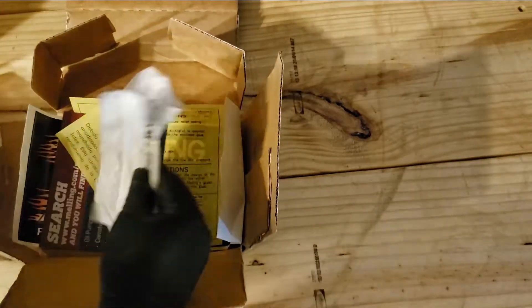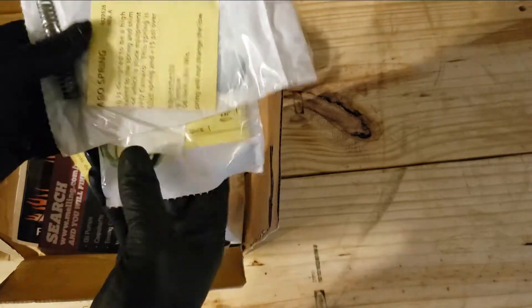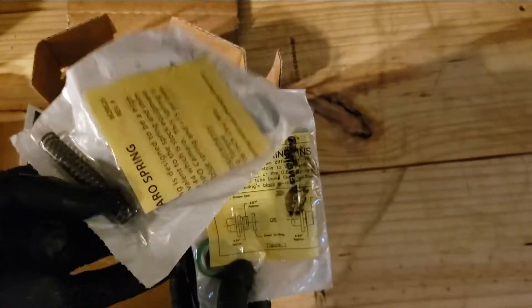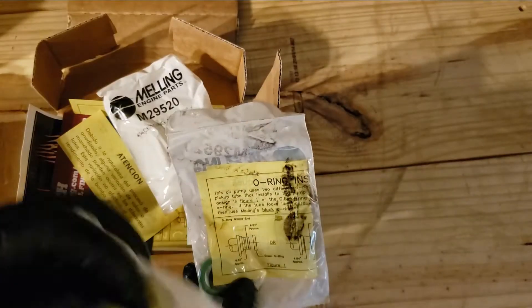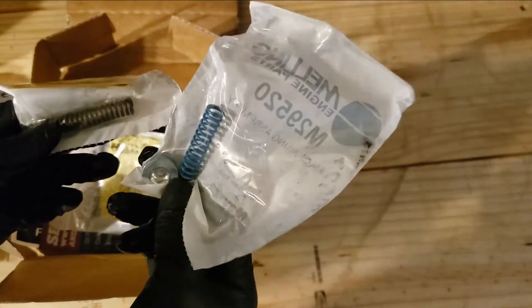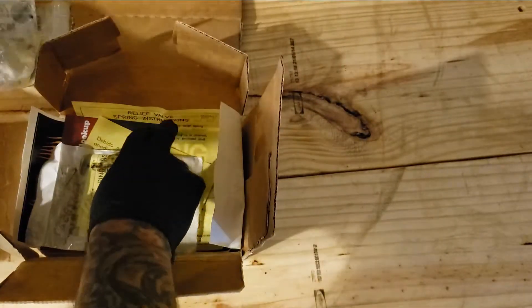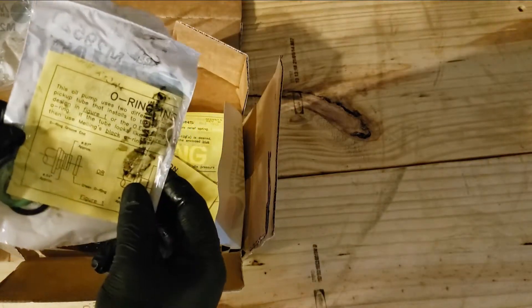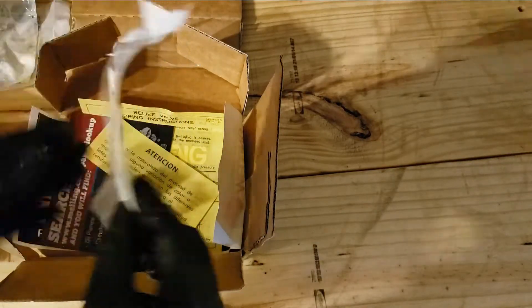We got springs — it comes with two different springs. The one I think we used in the other truck, I have to double check, is the copper spring. I just need to be sure which spring I put in. There will be a video on that with more details on the spring we used on the other truck.